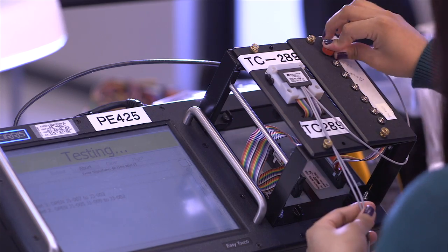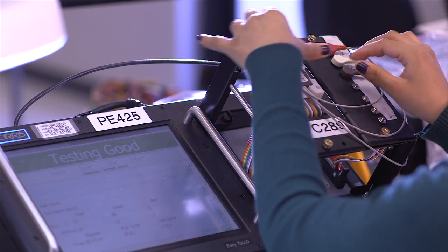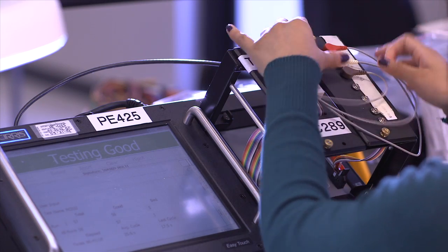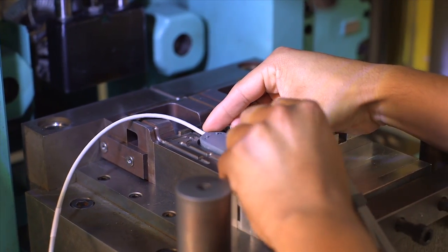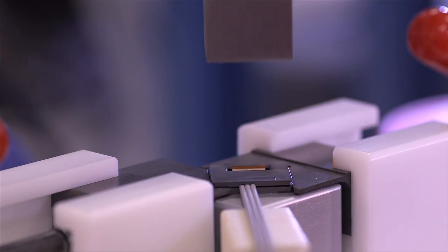These extremely durable cable assemblies are used in patient wearable monitoring devices that meet ISO 10993 and U.S. FDA biocompatibility requirements. This encapsulation is done using two-step overmolding or by using injection molded shells that are ultrasonically welded and sealed.